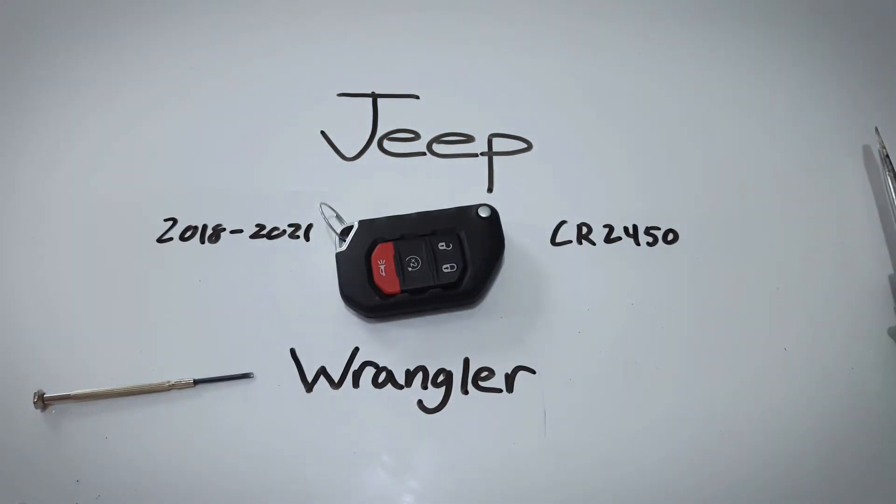If you found this video helpful go ahead and leave a like or comment. For more information on changing the internal batteries for key fobs for any make or model, go ahead and check out fobbattery.com. Thank you so much for watching.